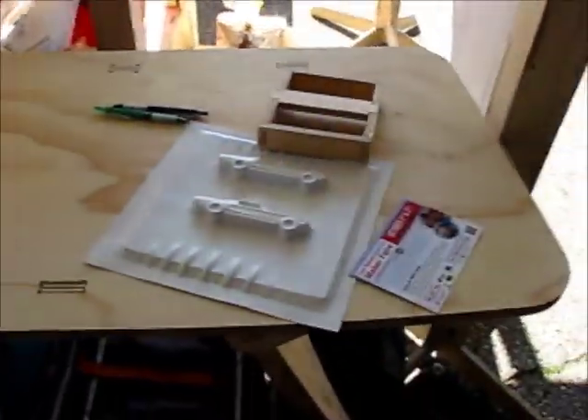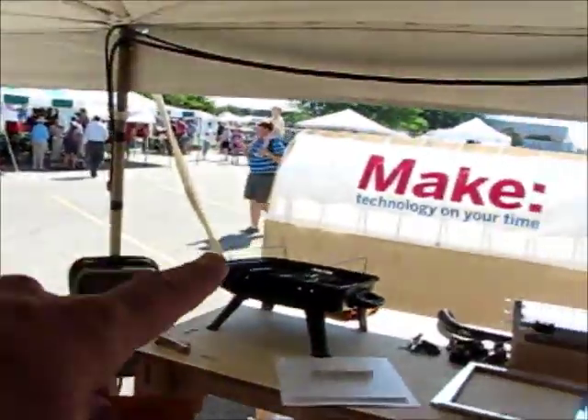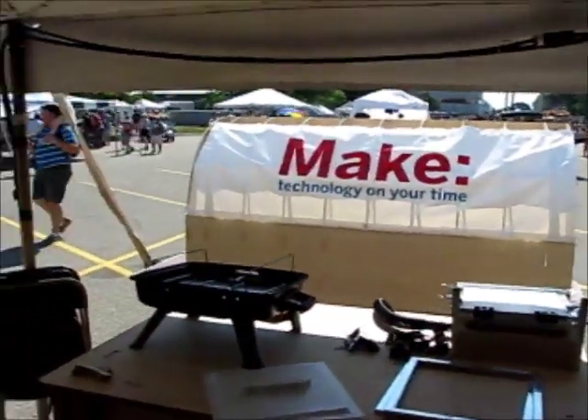ShopBot also cut the tables, all our banner stands, these work benches. We've got a little model of the shelter there — that's a third-scale model of the shelter. And John Danvers is doing engraving for all our tags here.